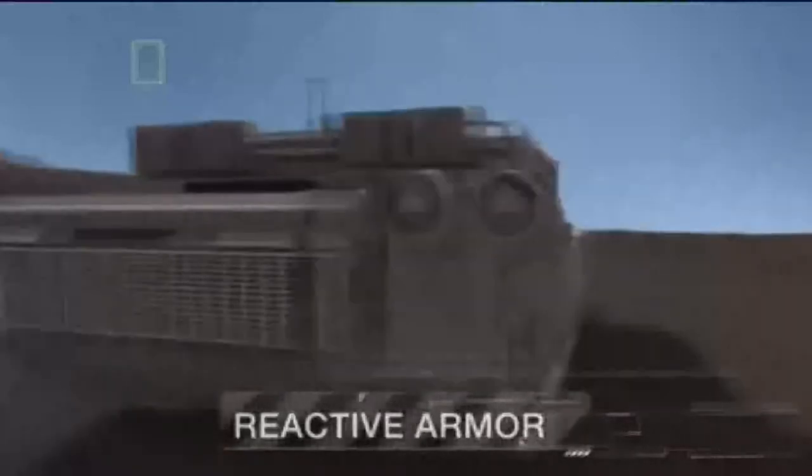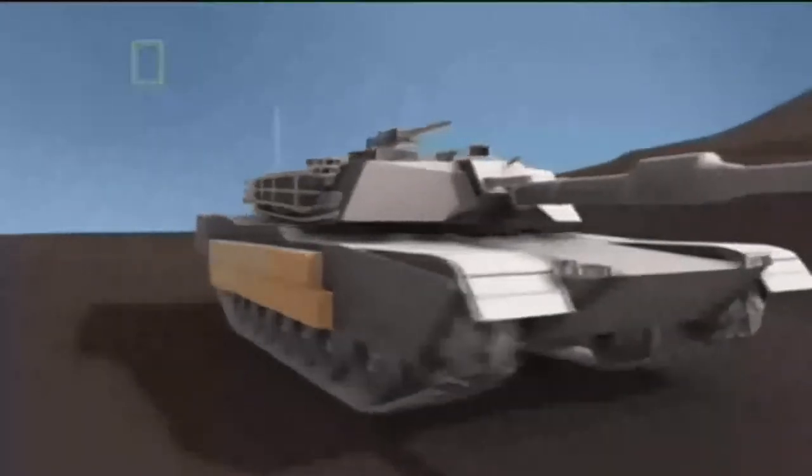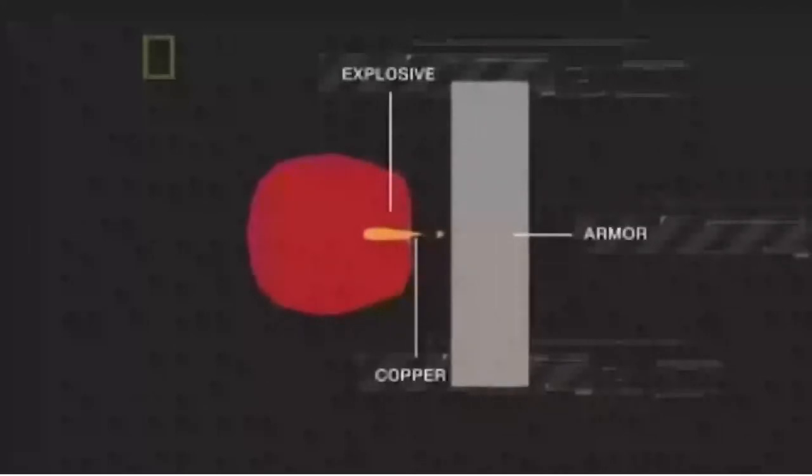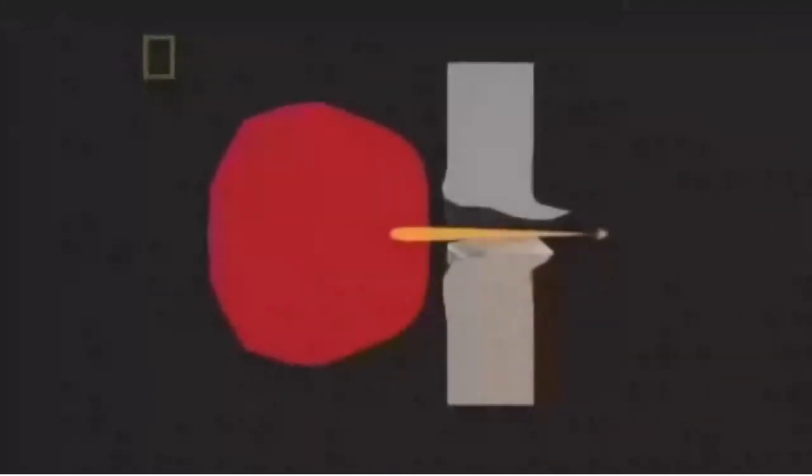Reactive armor is a type of vehicle armor that reacts in some way to the impact of a weapon to reduce the damage done to the vehicle being protected. It is most effective in protecting against shaped charges and specially hardened kinetic energy penetrators. Essentially, all anti-tank munitions work by piercing the armor and then either killing the crew inside or disabling vital mechanical systems, or both. Reactive armor can be defeated with multiple hits in the same place.